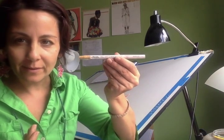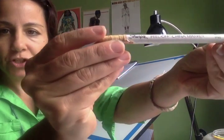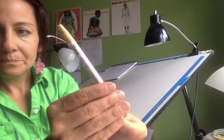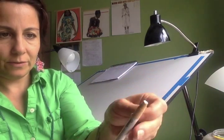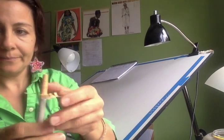China markers are like one or two dollars. I can usually find them at art supply stores. This one here is actually made by the Sharpie brand. They're a real pain to sharpen, and I just ran out.